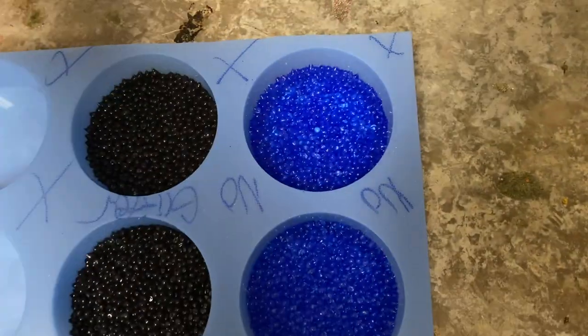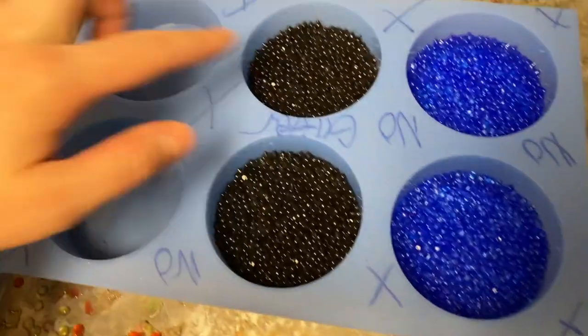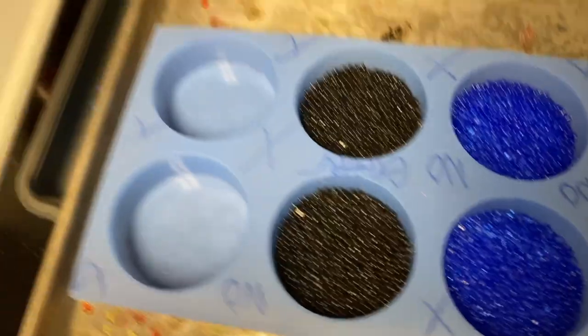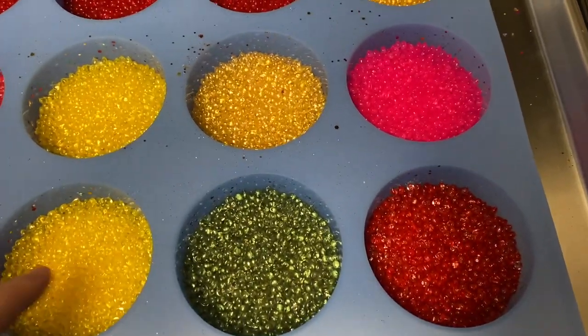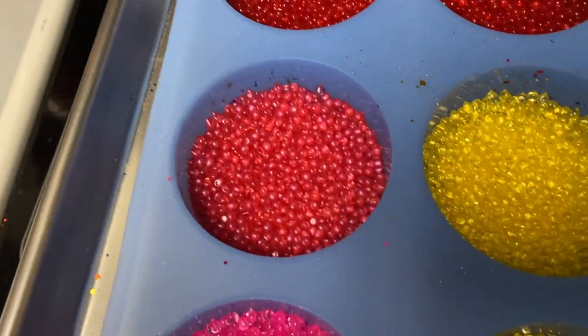I just pulled these out of the oven. What I do to check is put my finger on it and roll it around, making sure the beads don't move. If they're not fully cooked, you'll be able to roll the bead around. But these are clearly stuck together, so this pan is done. Looking at them, you can tell they're done because they're really glossy. This one looks like maybe it's not quite cooked all the way, but when I roll my finger over it and none of the beads come up, it looks pretty good.